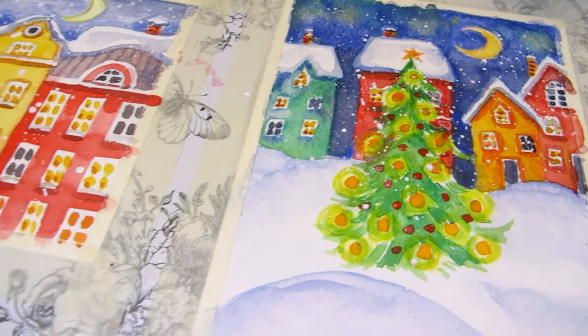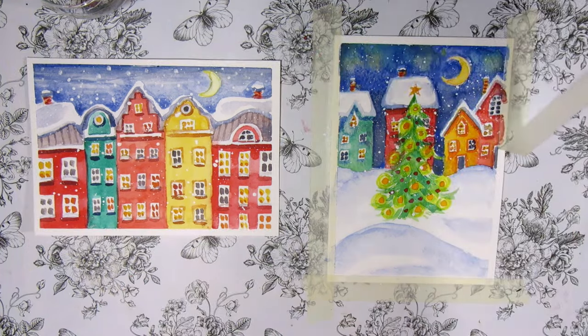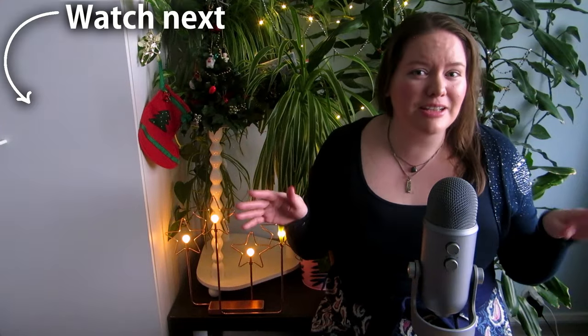And here they are. There's more of a city winter scene with apartments and a suburban one with houses. But if you want to paint flowers on some of your Christmas cards instead, watch this video next. See you there!